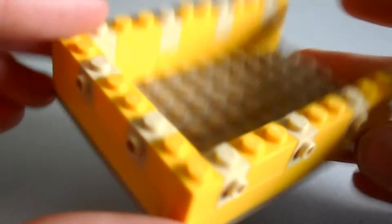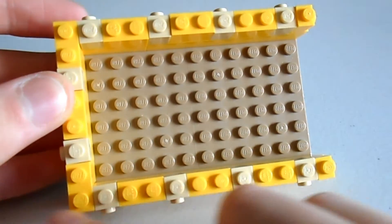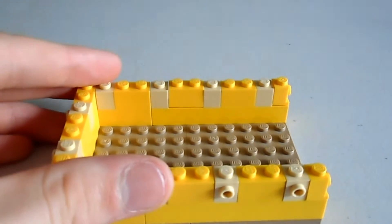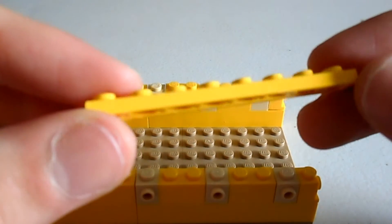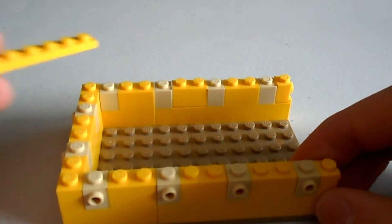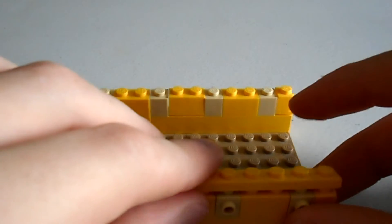Alright, if done correctly, it should look like this. Now we need to put two layers of these plates around the edge. Make sure they're yellow, or whatever colour you want to do your container in.